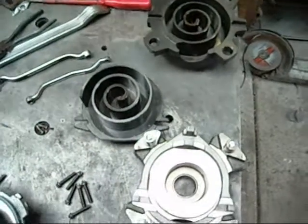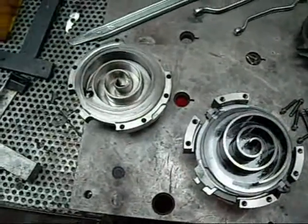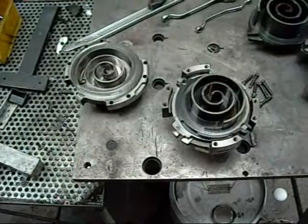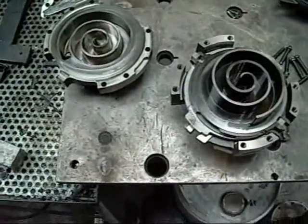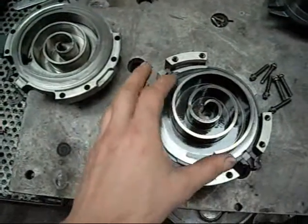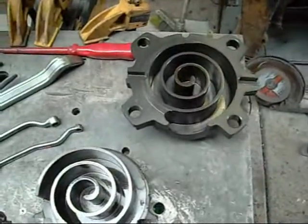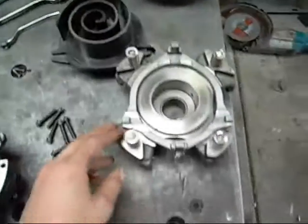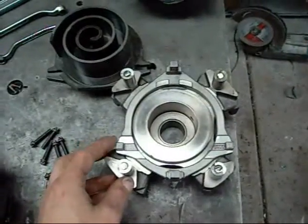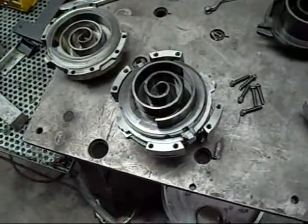G'day folks. What I have here is the head assemblies from a couple of scroll compressors. These are true scroll compressors, unlike the ones I was confused with before which are actually rotaries. This one is a single phase Bristol Infinity Scroll, and this one here is a Copeland 3 phase compliance scroll — roughly 20kW cooling capacity, and this one is about 16kW to 17kW.